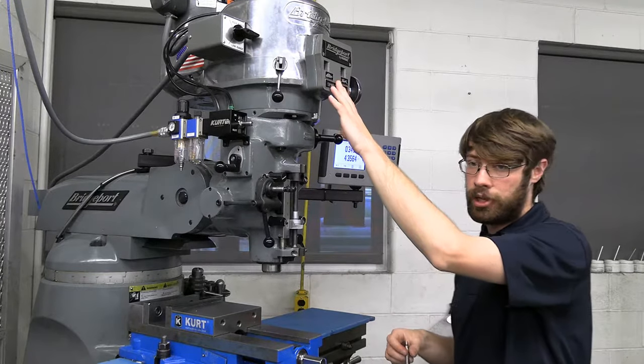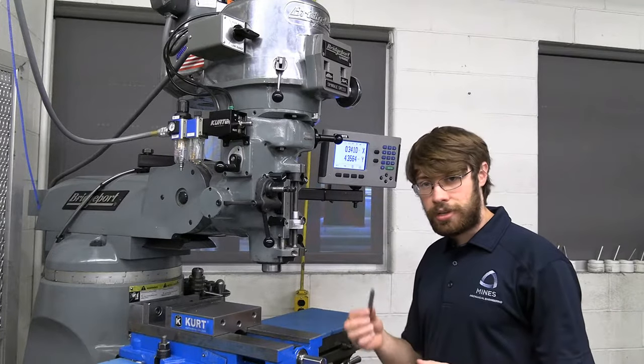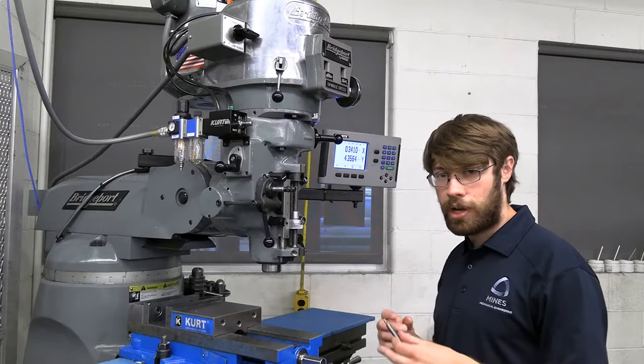Now that we have it set to 600 RPM, I can go over to the right hand side of the machine and select the correct size collet. In this case it's a 3/8 inch shank, so I'm going to use a 3/8 inch collet.